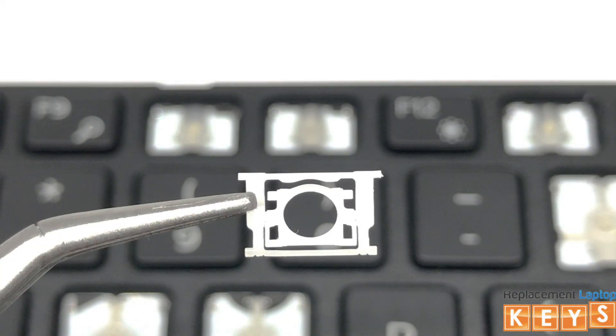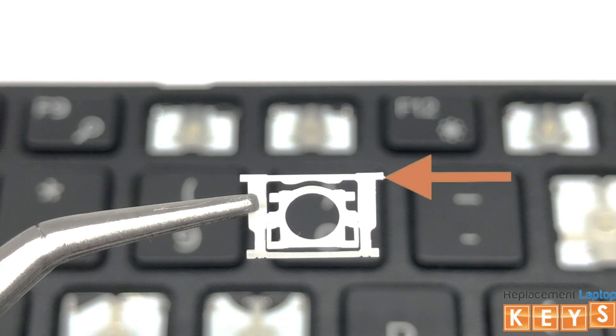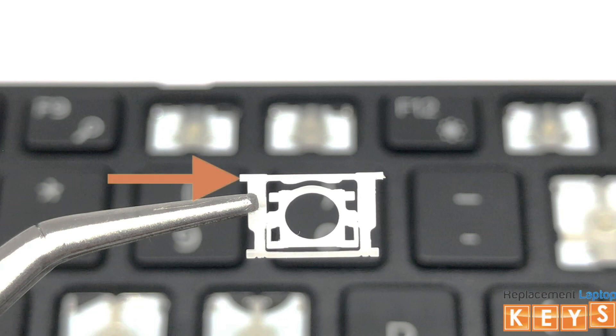Before installing the hinge, there are two ways to know that the hinge is correct side up. One, the longer outer hinge tabs will be at the top. And two, the inner hinge tabs are located at the bottom.